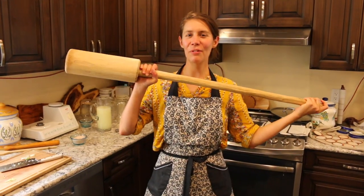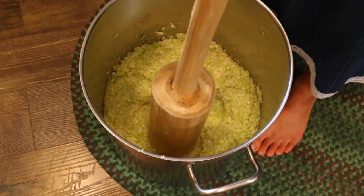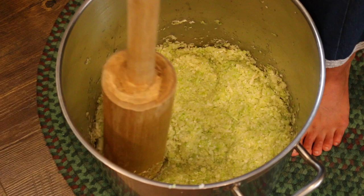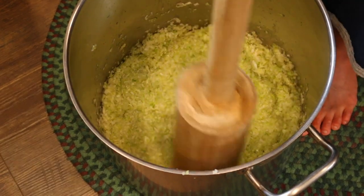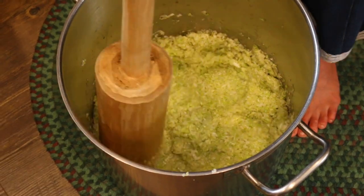Now we're going to take our wooden sauerkraut pounder and start releasing some of the juices. I'll continue doing this for approximately one to two minutes until I feel satisfied that the juices are getting nicely released. The next step is to do another 10 pounds — the whole process over again — and layer several recipes on top of each other. I'll see you back in probably a half an hour.